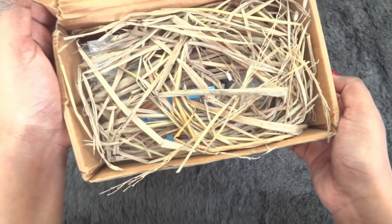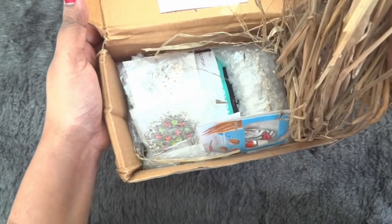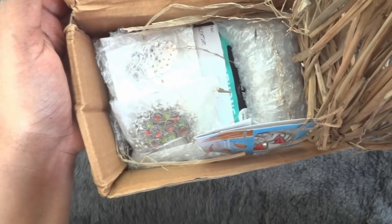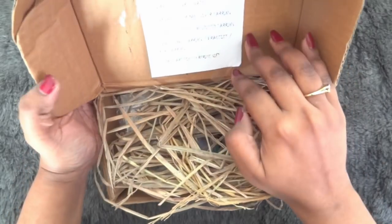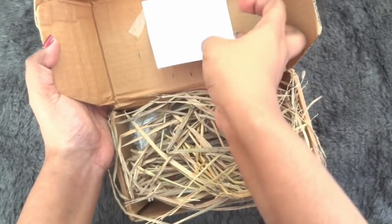Once we open, we have all the shock-proofing and here are all the products. We have the jewelry pieces bubble wrapped as well. Let me open that up and we have the info card over here which we will remove.